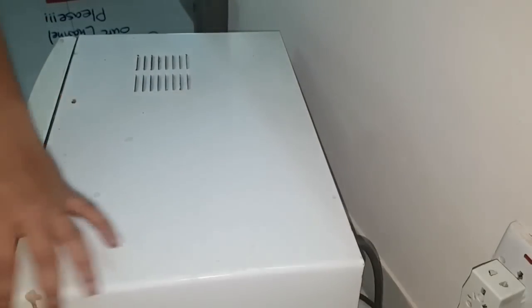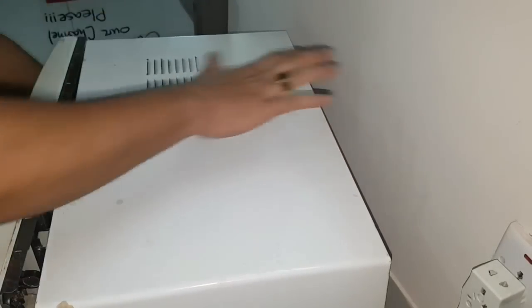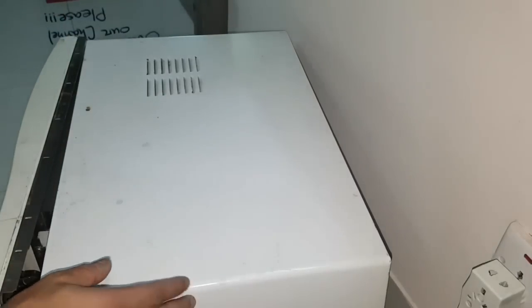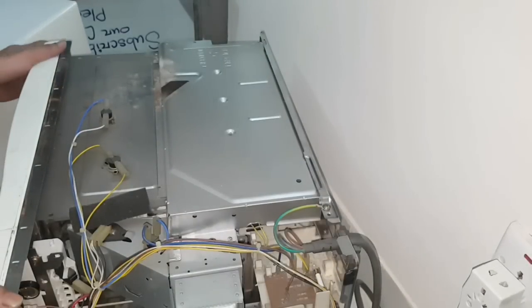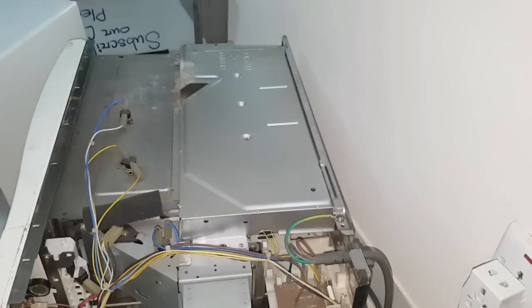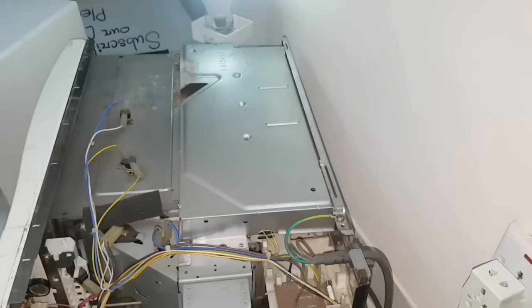Now I'm opening the cover of the microwave oven. First of all, you have to remove the cover very safely — just push it back and you can open it. Here you can see the inside of the oven. Don't touch anything because everything inside is very sensitive.